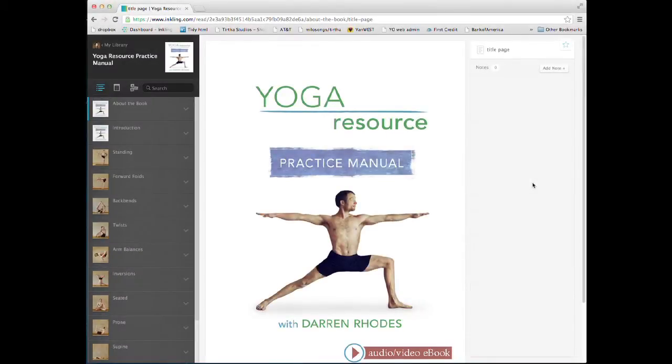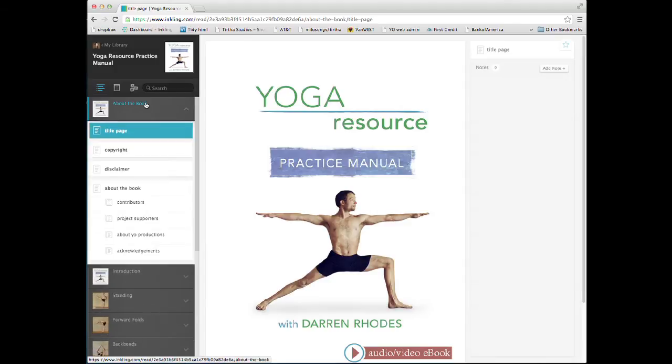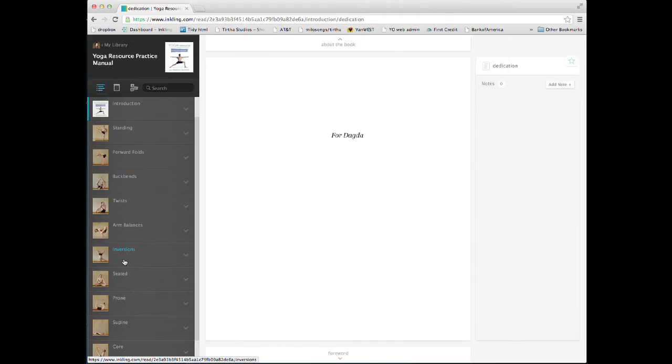When I opened the eBook from my Inkling library, I am brought to this screen view. The left column allows you to navigate the table of contents. Here you can see there are 10 categories of poses.